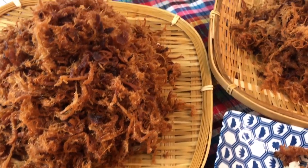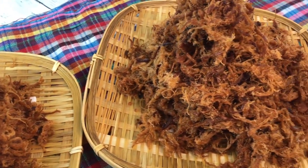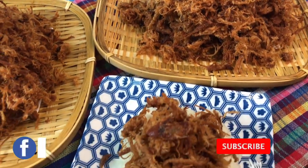Sawatdi ka! Welcome to Thai Share Food Channel. Today I will show you how to make fried shredded pork.